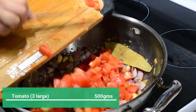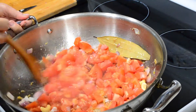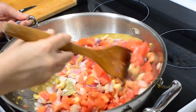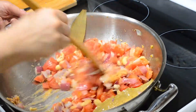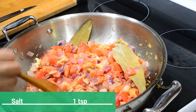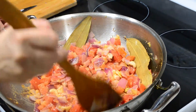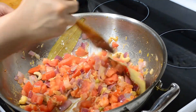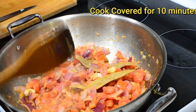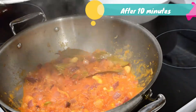Add 500 grams of roughly chopped tomatoes and some salt. Be mindful of the salt because we already added some in the chicken. We'll cook the tomatoes until they are soft and mushy to get that flavorful gravy — cook it covered for 10 minutes on medium-low heat.